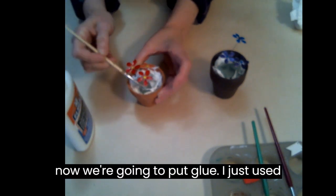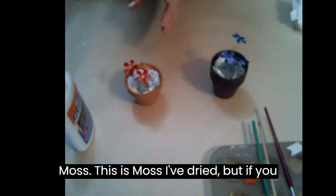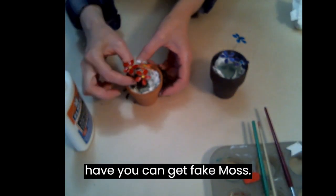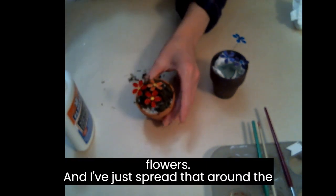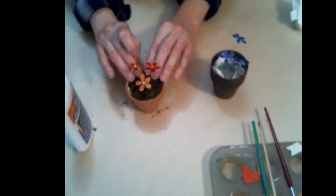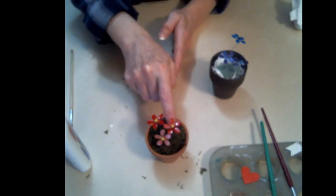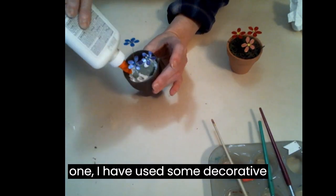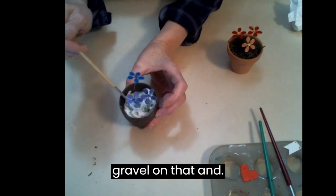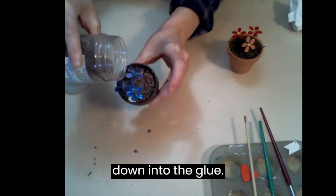Now we're going to put glue — I just used white glue for this — and I added some moss. This is moss I've dried, but you can also get fake moss, and I've just spread that around the flowers. For the second one I used some decorative gravel, and again I just spread it in and pressed it down into the glue.